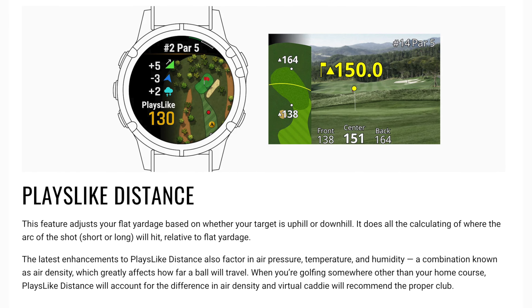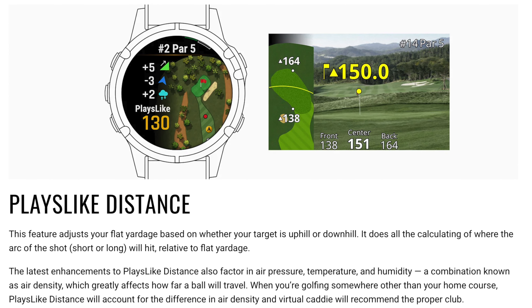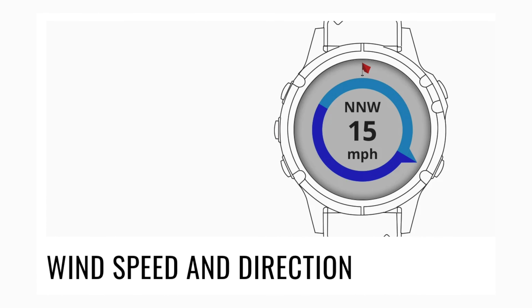One of the biggest shared features is the enhanced plays-like distances that were introduced in the S70. You just swipe up on your GPS numbers to get your plays-like distances, and it's going to take into account slope, air density, and now wind — which is something some of the older models didn't do that the S70 does.